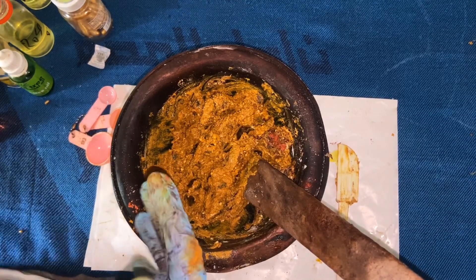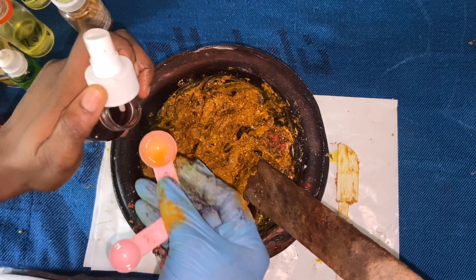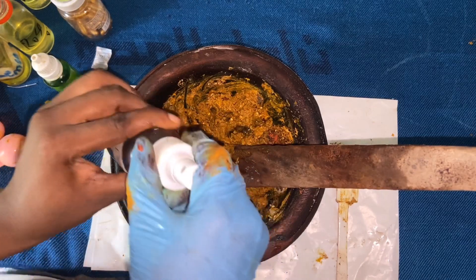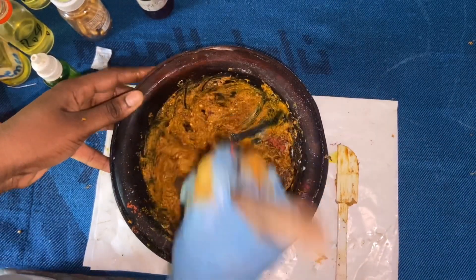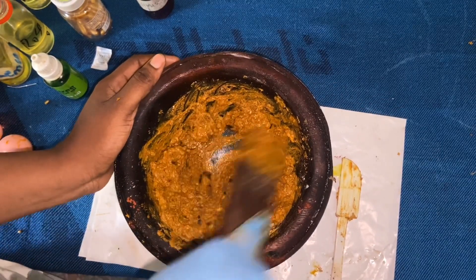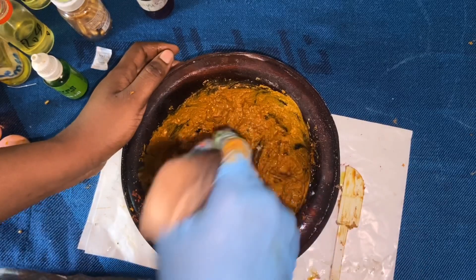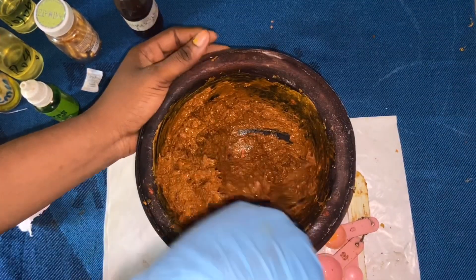At this point you want to pound it to combine everything. If your formulation feels too dry — like mine is right now — you want to add just a little bit more of your extract a little at a time. I have a spray bottle so I can easily spritz it in. You can see it is coming together quite easily now compared to how dry it was before. You can see the turmeric — it is so yellow and luscious in there. Pound it until it is fully combined.